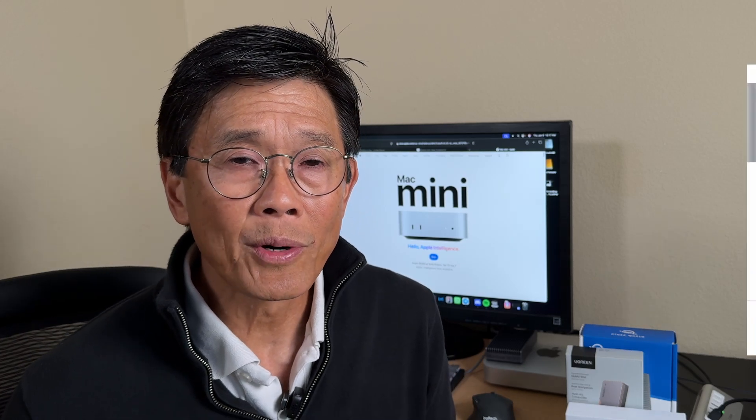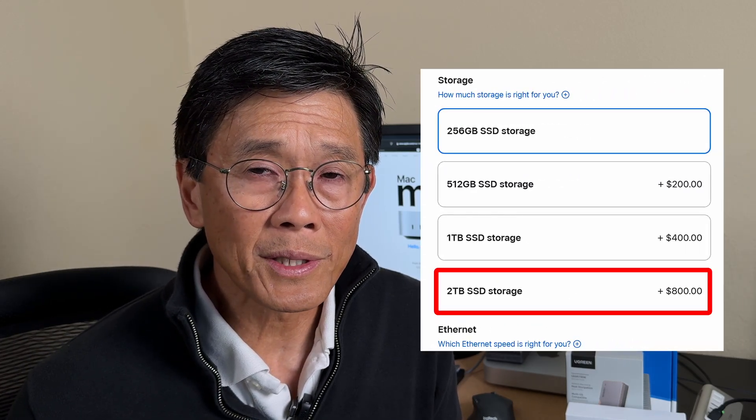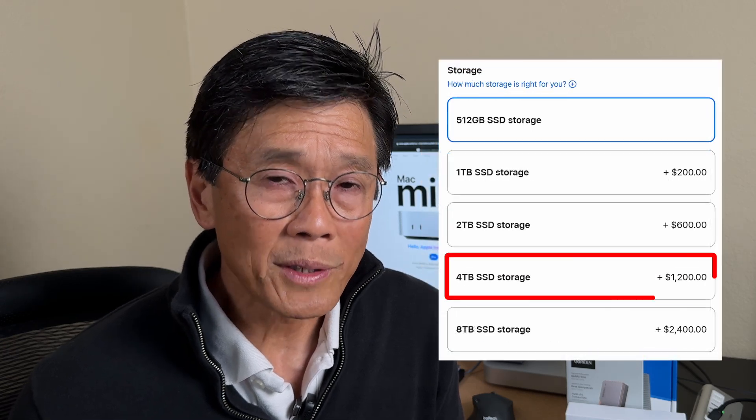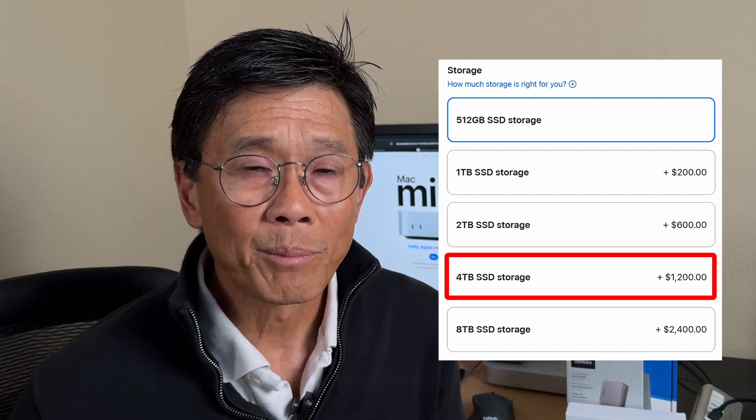How can we address this? In this video, I'll be looking at two alternatives that are significantly more cost-effective. Using prices for the new base version of the Mac Mini M4, Apple charges $800 to go from the default 256GB to 2TB. The charge is $1,200 to go from 512GB to 4TB in the M4 Pro version. We can do way better in terms of value for money by using external SSD storage.